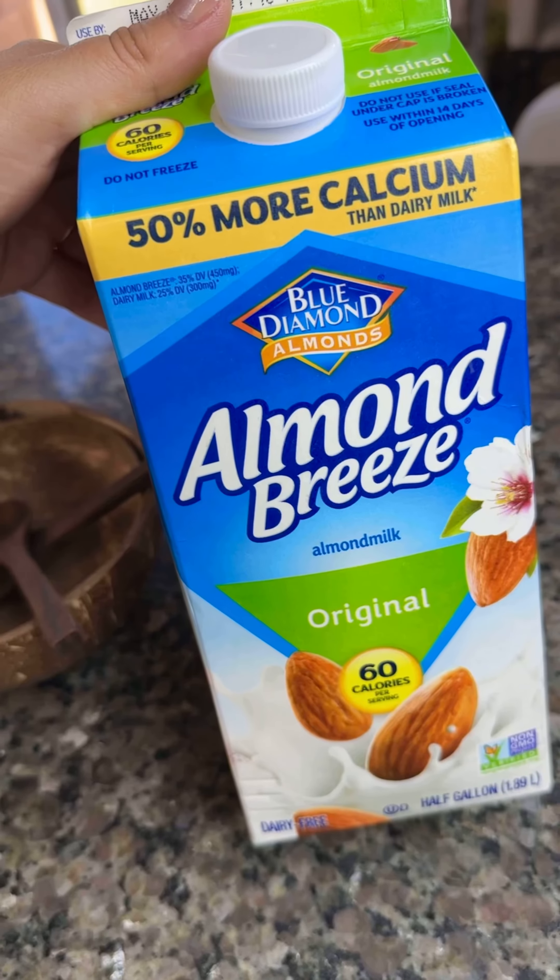I added half a cup more of almond milk and this is the consistency I got. But can we take a moment to talk about these beautiful coconut bowls? Oh my goodness, I'm obsessed. They're actually made out of real coconuts, so they're different. It comes with two bowls and two spoons and they're absolutely beautiful. I'll be linking it for you guys.